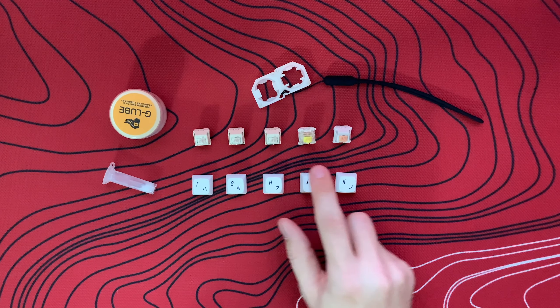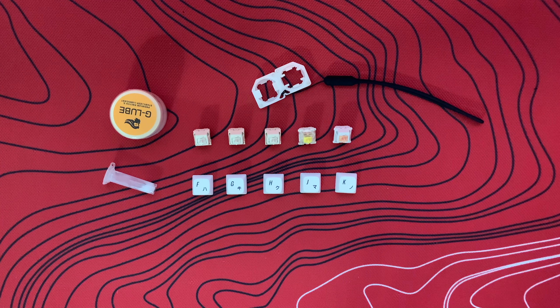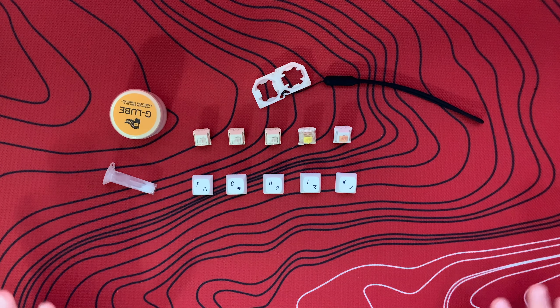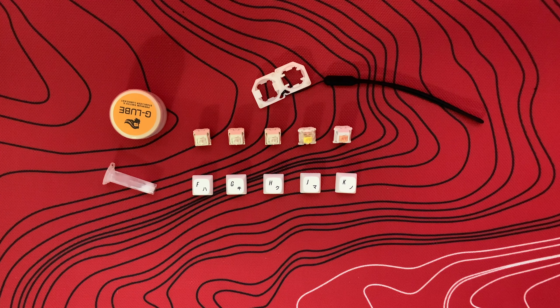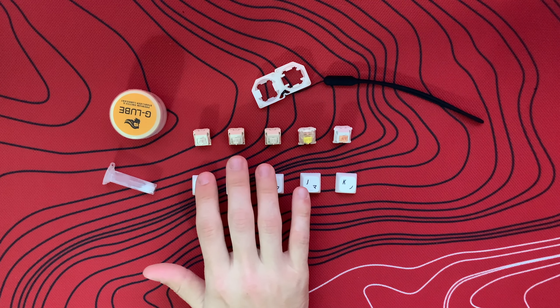This is the unlubed, this is the G-Lube, and this is the Krytox. The Gateron Yellow has Krytox and the Holy Panda also has Krytox, so we'll be able to tell a little bit of a difference between the way those sound. I'll also describe the feeling and you should be able to pick that up based on the sound if you're familiar with how lubing affects the way switches feel. We'll do a quick sound test with each switch and eventually put them in my board to hear how they sound there as well, using my Eidobow ID80.